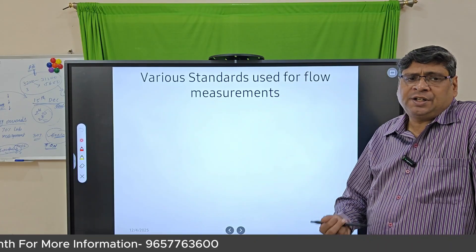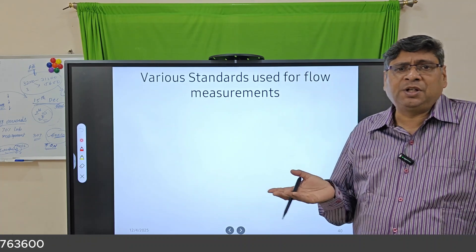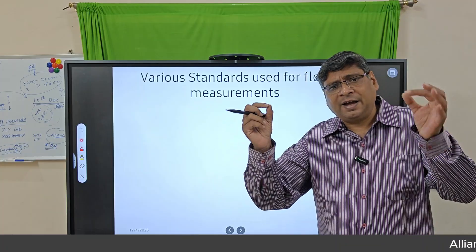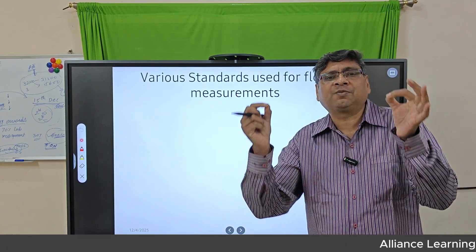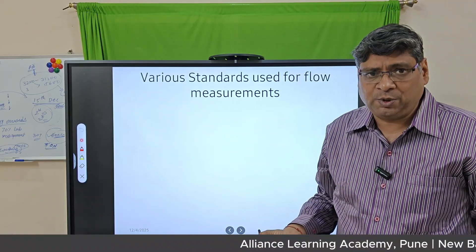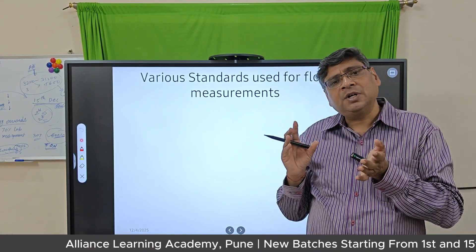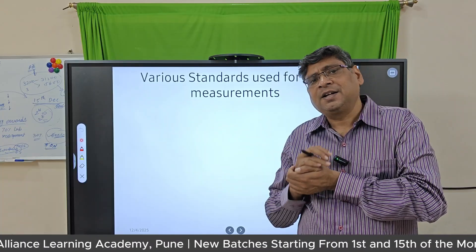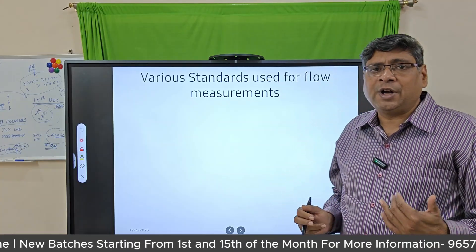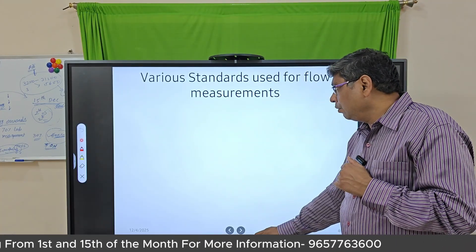When replacing a flow meter purchased from Germany or elsewhere, the face-to-face distance (flange to flange) must be the same to allow one-to-one replacement. For flow meters used in custody transfer, there are specific standards that must be followed. We will now look at the commonly used standards in flow metering.